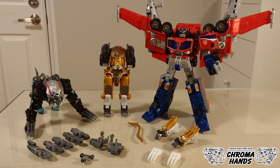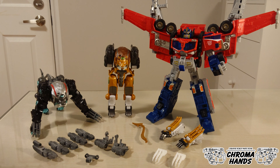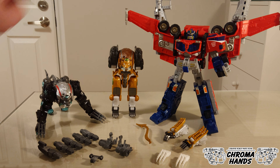Hi all, this is ChromaHands. Today I'm going to talk about my latest upgrade kit, which is for Cybertron Optimus Prime Savage Claw Mode. This also works with Megatron, but we can talk about that later.